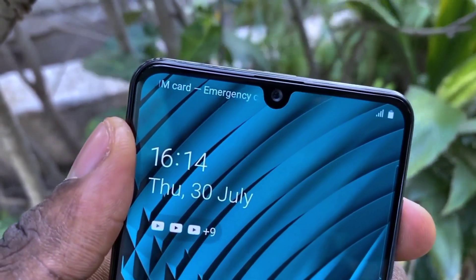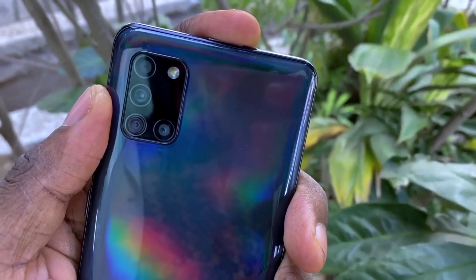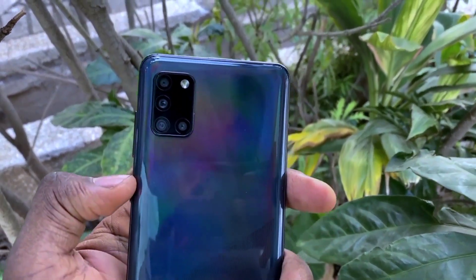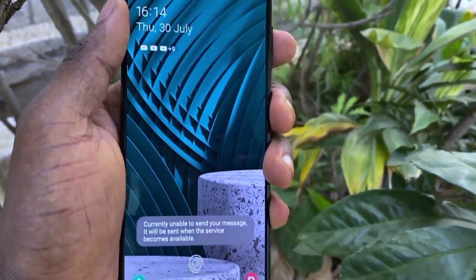Now let's talk about the cameras. The cameras on this device are super great. I tried some live focus images and the selfie camera is doing the most. The U-shaped cutout houses a 20-megapixel selfie camera that takes very crisp and detailed selfies, especially with live focus. At the rear side, we have a 48-megapixel main camera, an 8-megapixel ultra-wide angle lens, a 5-megapixel macro, and a depth-of-field lens. I've been very impressed with the back camera, though comparing it to the front camera, I'd choose the front-facing camera.